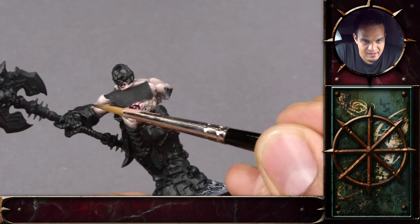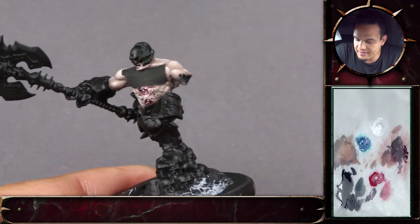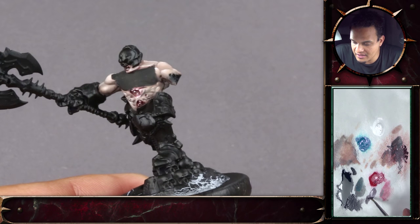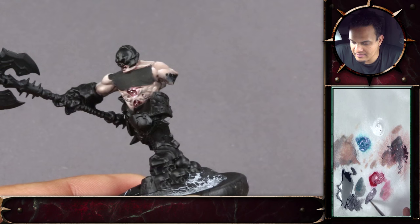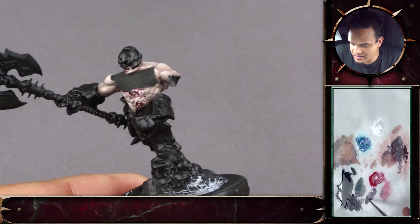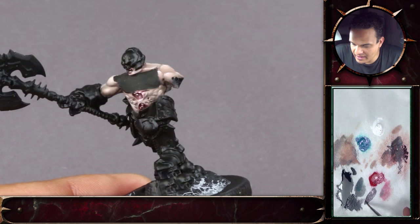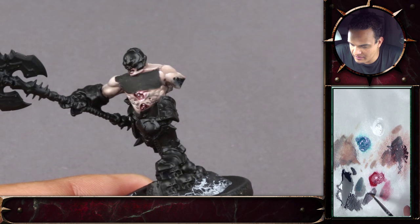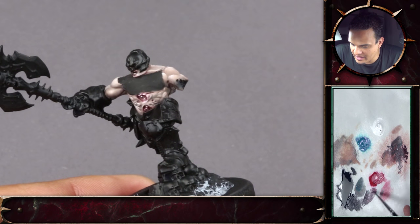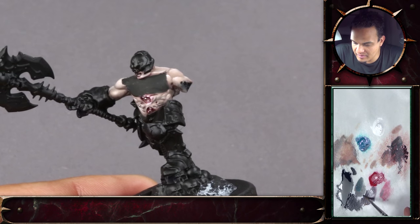Next thing we'll paint is that crab-like hand. We will use the same colors that I have on the palette. I want them to be very dark, with a kind of purple. I mixed some of the turquoise with some of the Mephiston Red and a little bit of black. You can see on the palette camera I'm creating a small gradient from black to purple. This way I can just easily pick up the color that I need from the palette.